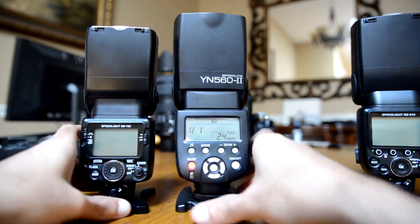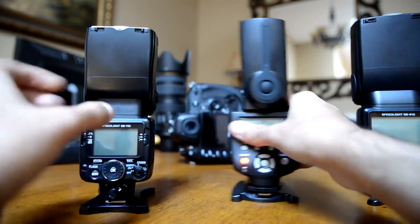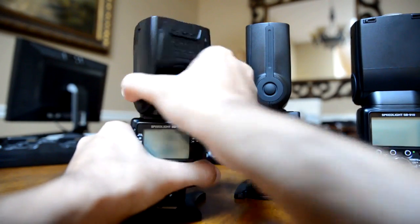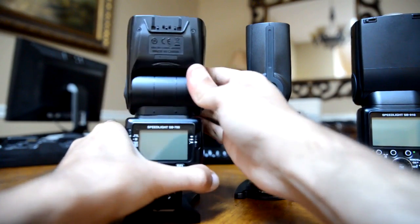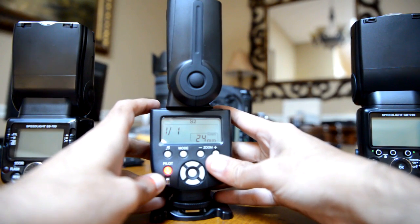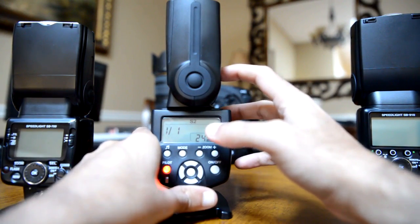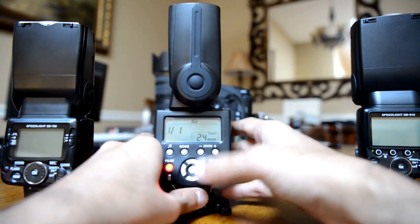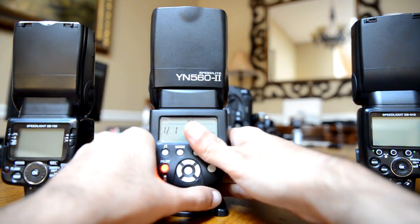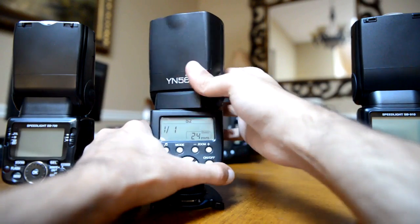Another drawback is the rotation of the flash head. Going in this direction it stops, whereas Nikon flashes can go all the way in either direction — that's a huge plus for Nikon. So if you're a tall person taking a shot of a kid looking down, or an event photographer shooting food or table settings from the top, you'll have to switch your hand position, which can introduce camera shake.